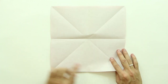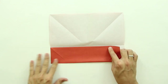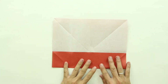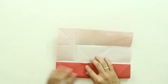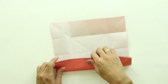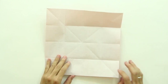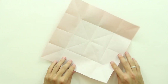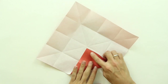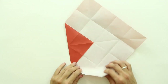Now you are going to fold making this side of the paper go up to the middle line, and just do the same thing to all four sides. Now fold making this point here go up to the middle, so like this, and do the same thing to all four sides.